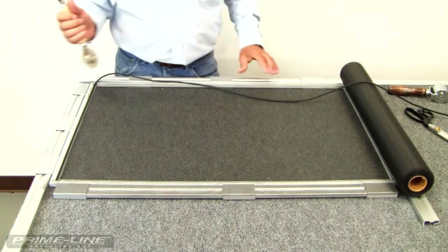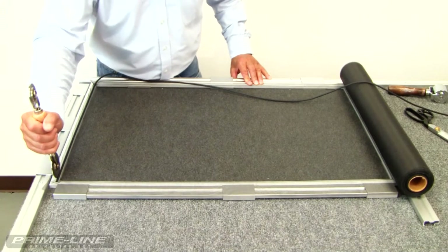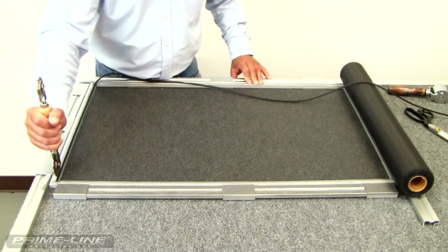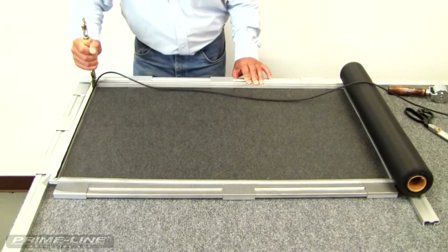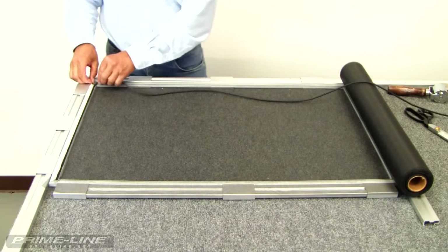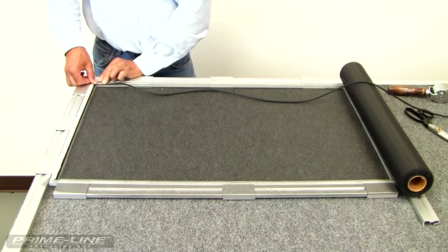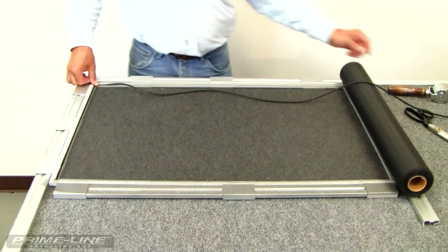Now we'll take the convex wheel of either your nylon or your steel screening tool on the outside edge between the spline and the screen frame, and we're going to put pressure to set it the rest of the way. Let's come around the corner. Be sure to leave enough spline so that you can get it all the way down in the corner. Once again, using your thumb and forefinger.